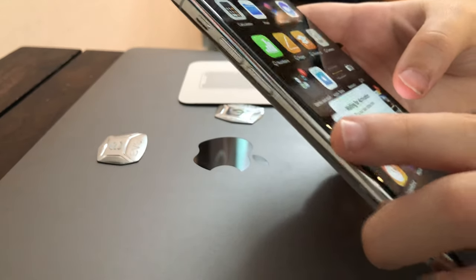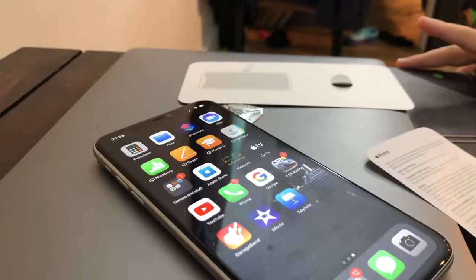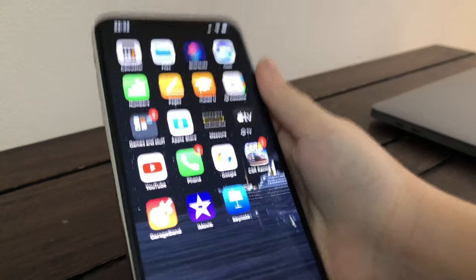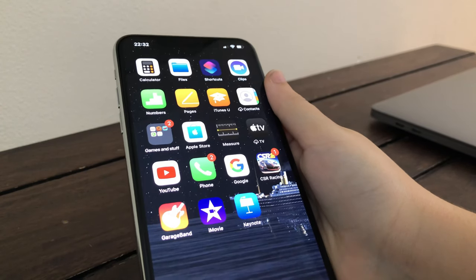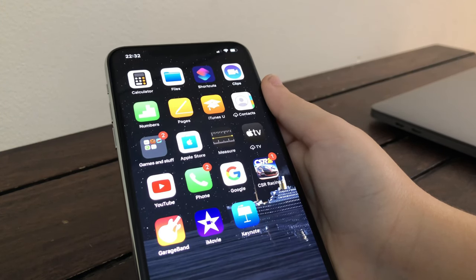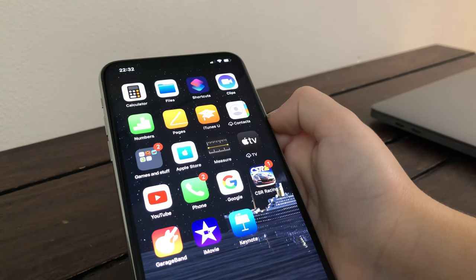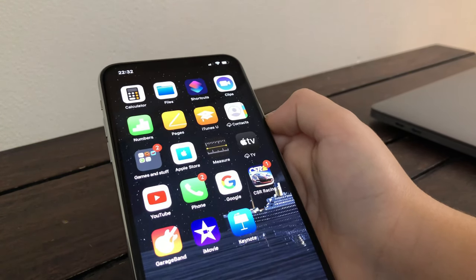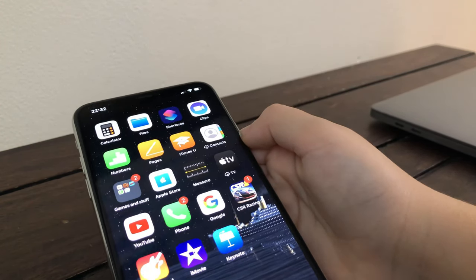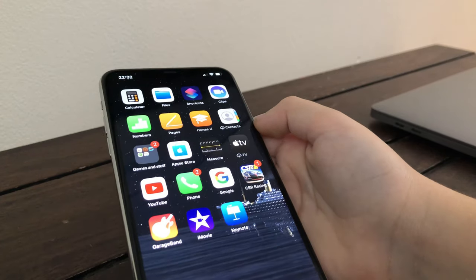Waiting for activation — this may take some time. What happened was instead of activating by itself, you have to go to the Sprint website or Verizon, wherever your carrier is, and talk to customer service. It's a whole process — they ask for your SIM card number and that. The process takes about 5 to 15, maybe 20 minutes, and then your phone works.